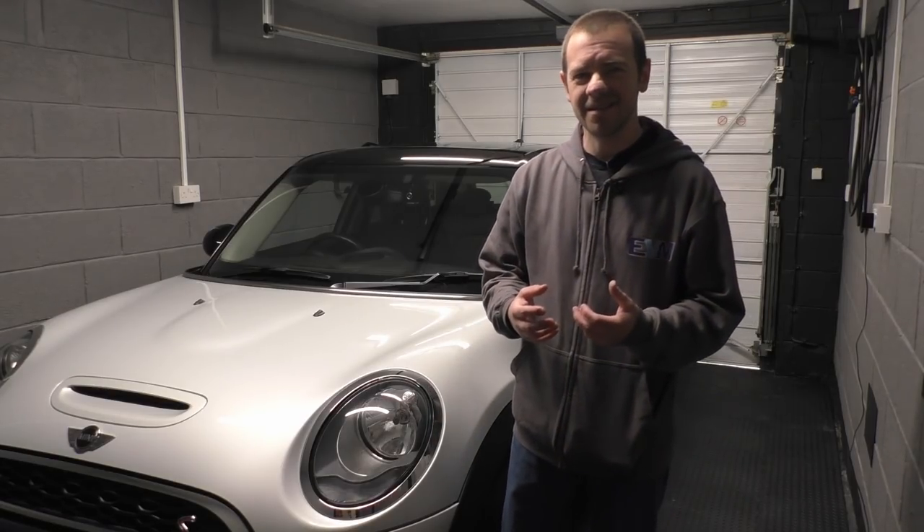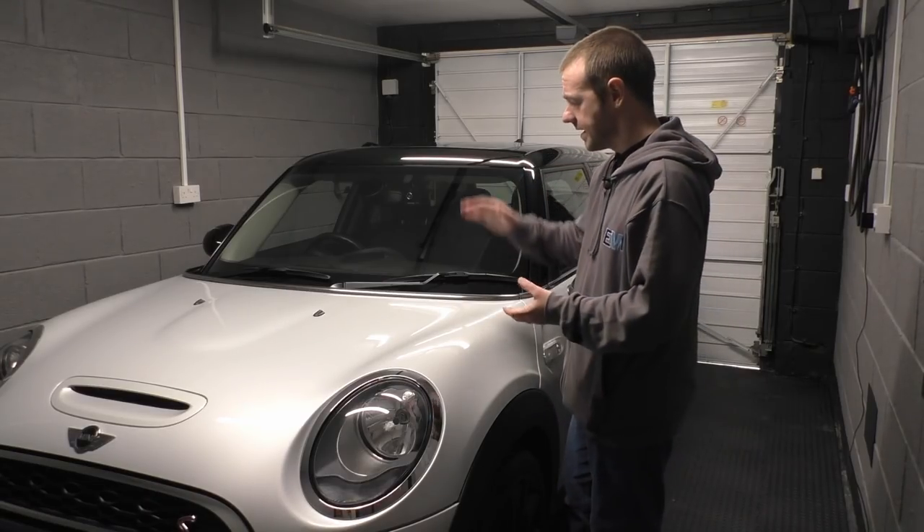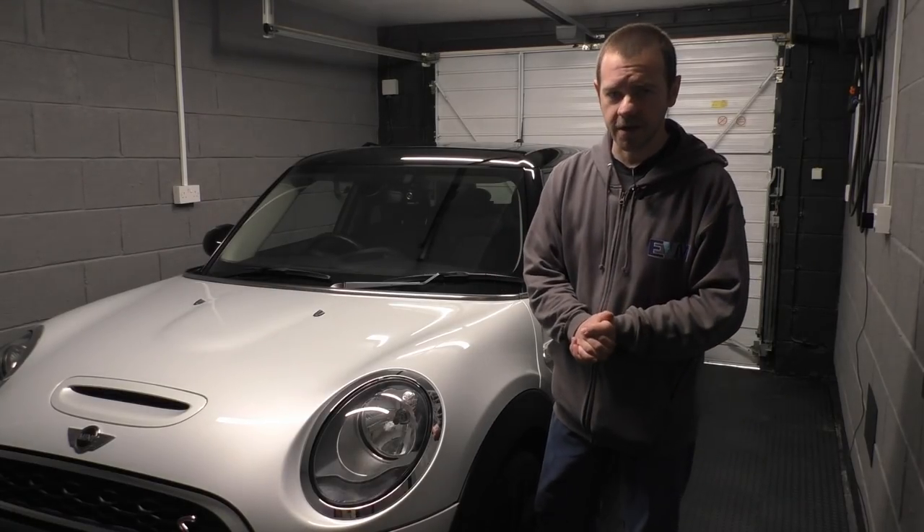Ultimately this is a very common problem that people face, so if like me you've got a little bit too much time on your hands and you want your car to look gleaming and get ready for summer, then hopefully you'll enjoy this.